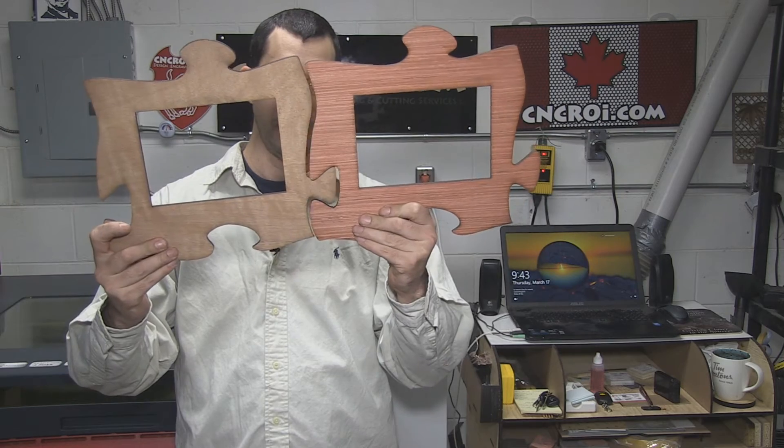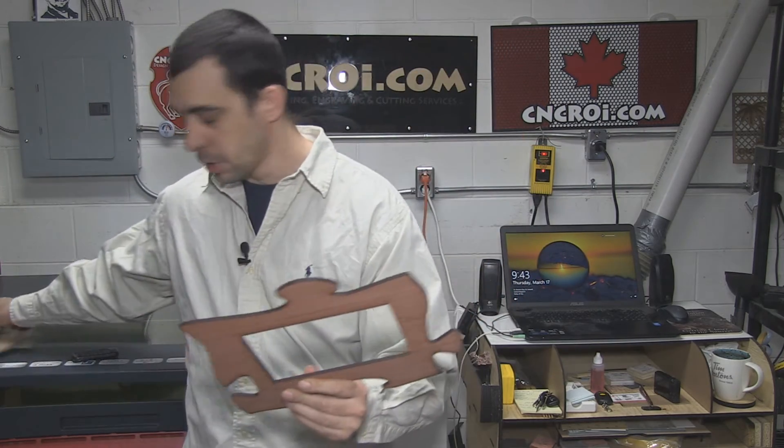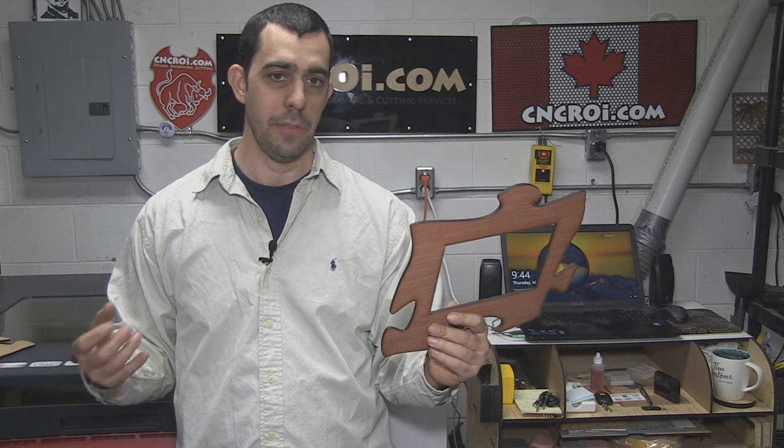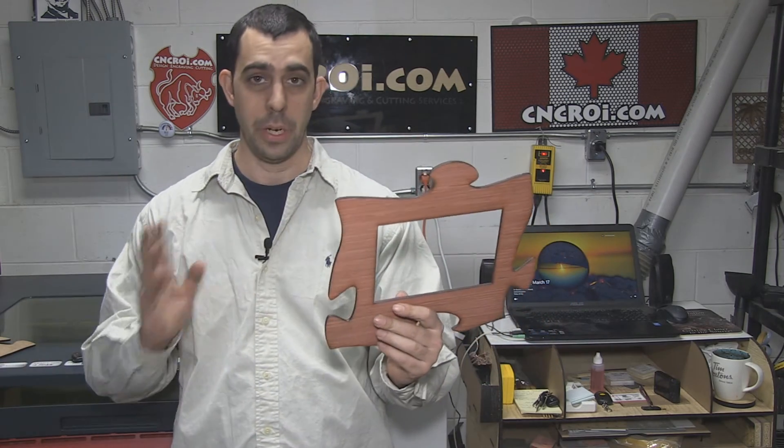Let's go back to shared lines. The advantage to having shared lines is that you basically cut once — the laser only moves here one time, but it cuts out two pieces. So it takes half the amount of time to cut two pieces, because you're using just one line.